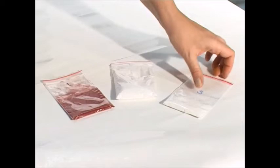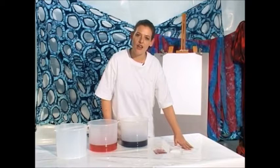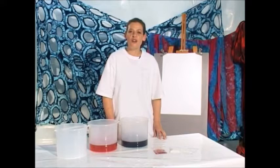In pack number two we have salt. It's the catalyst that makes the colors brighter. In pack number three we have the soda ash, and that is what actually binds the color with the cloth on a molecular level.